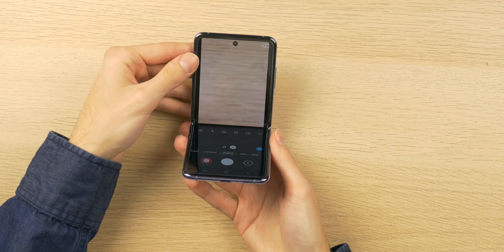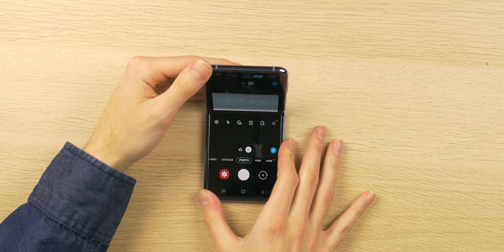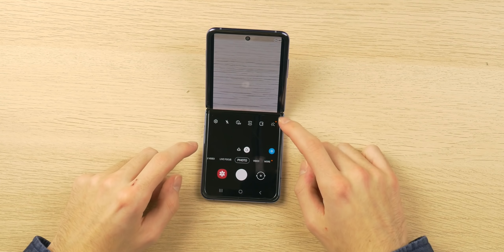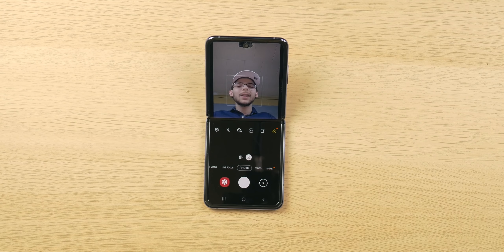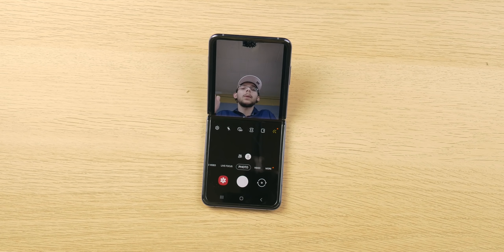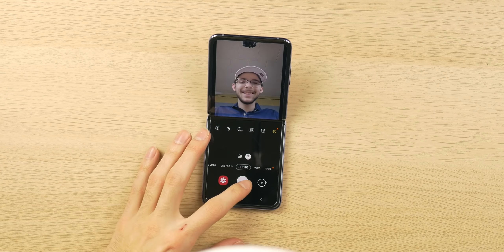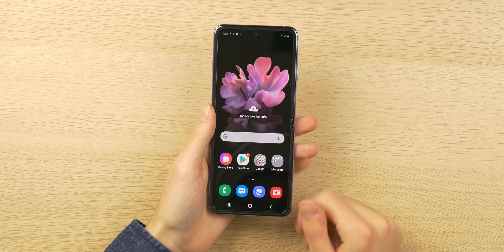The first thing I want to test is the camera. When you fold the phone, it allocates the top half of the screen for the viewfinder and the bottom half for your controls, which I really enjoy. Let me angle this so you can see — so yeah, this is really cool. This makes great use of the folding aspect: if you want to do streaming, video chatting, or anything involving the front-facing camera, you can prop the phone up by itself. I can take a selfie right here. It's a great use of the folding tech.